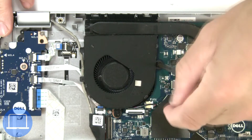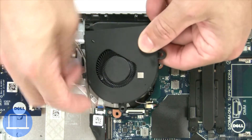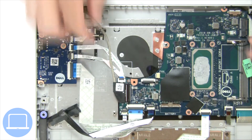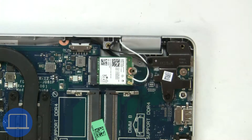Next, unscrew and disconnect cooling fan. Then disconnect display cable. Then unscrew and disconnect wireless card.